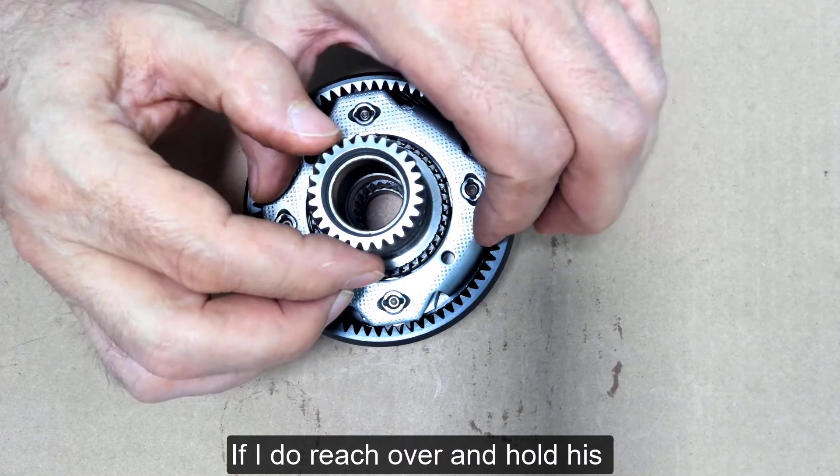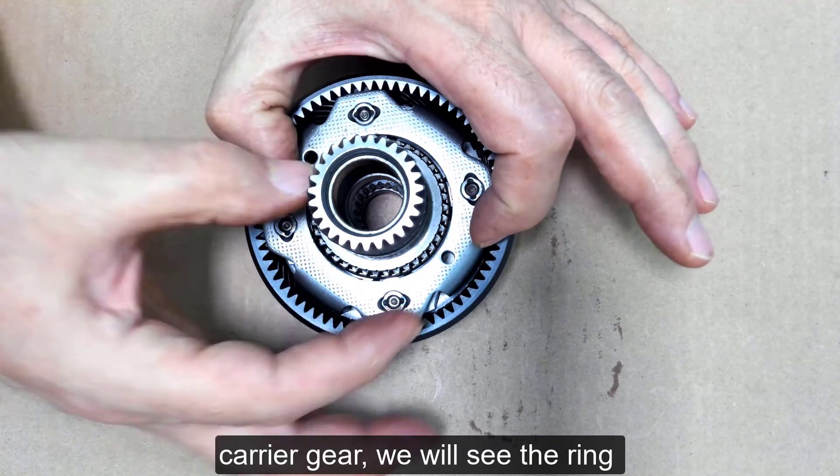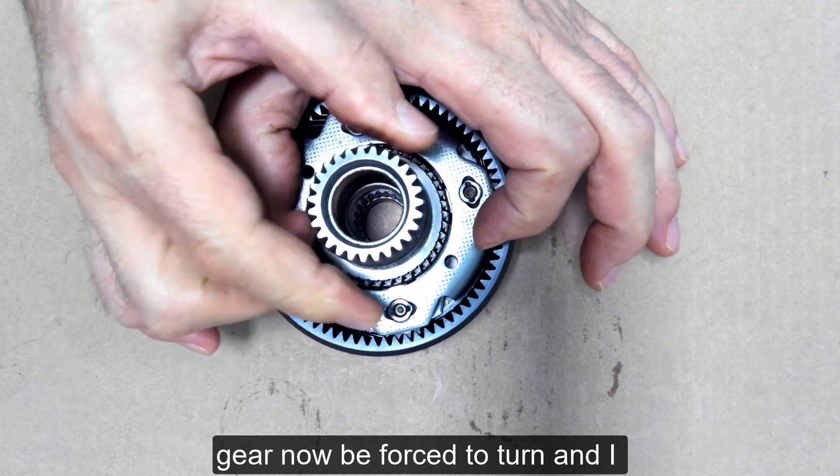If I reach over and hold this carrier gear, we will see the ring gear now be forced to turn.